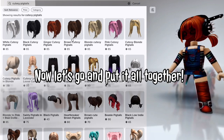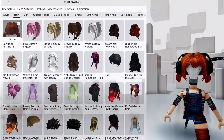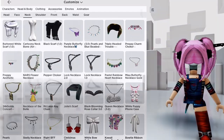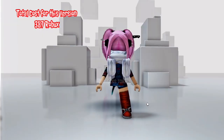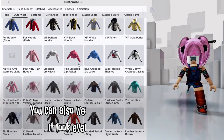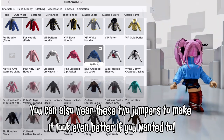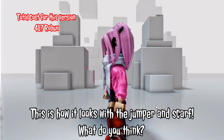Now let's go and put it all together. This is it — it looks so good! You can also wear any of these jumpers to make it look even better if you wanted to. This is how it looks with the jumper and scarf.